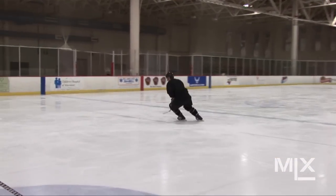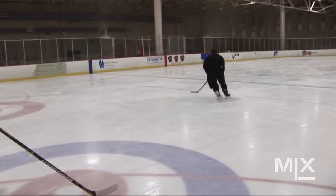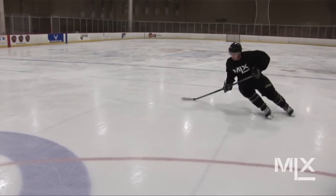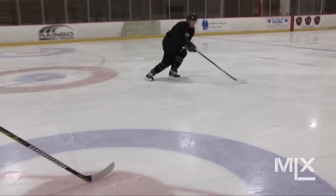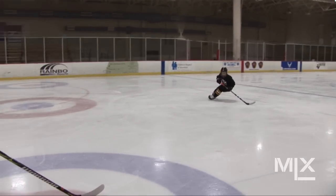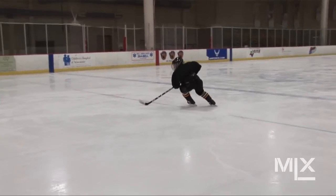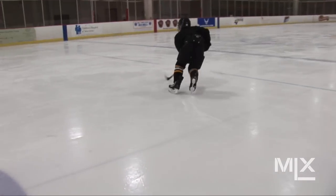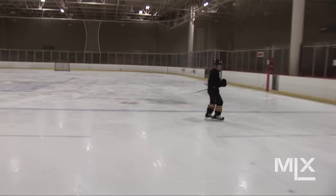Not too fast, Nate. Nice and smooth — let those MLX skates do the work, let those skates do the work. Grant, your turn. That's it — set those hips, get some good lean. Excellent. Looking where you're going, getting that head around. Well done.